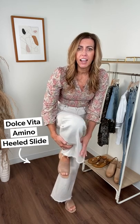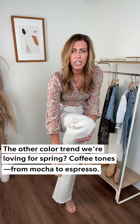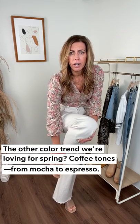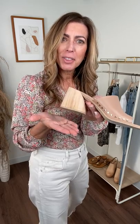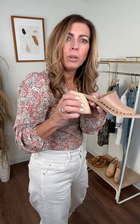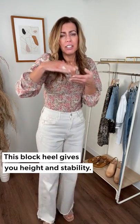These are from Dolce Vita. They are kind of almost like this coffee or mocha color. It has some really fun little gold grommets on the side, which is just a fun detail. And then the heel is this nice thick wood block heel, with beautiful wood tones in it. With that wider block, it keeps you stable and the pitch isn't very high, so you still get a little bit of height but your foot isn't at such an elevation where you're feeling unstable.